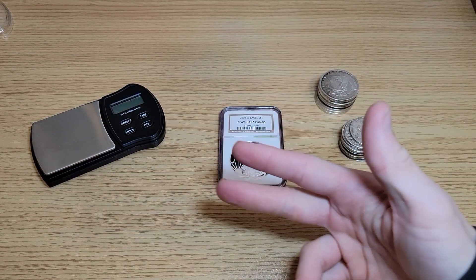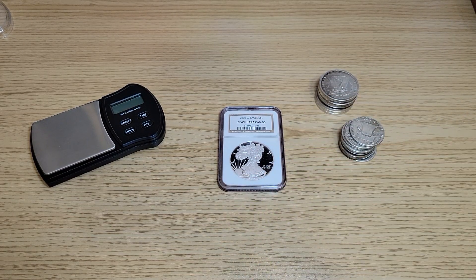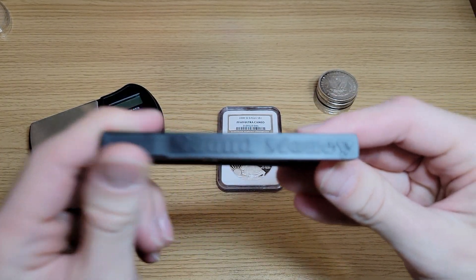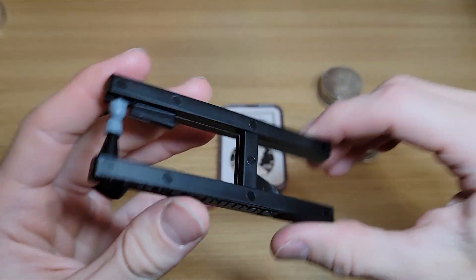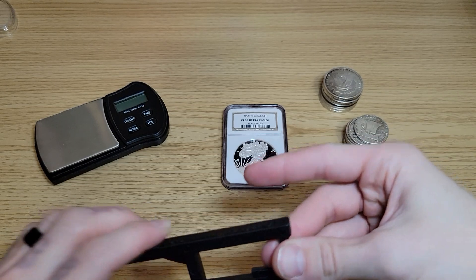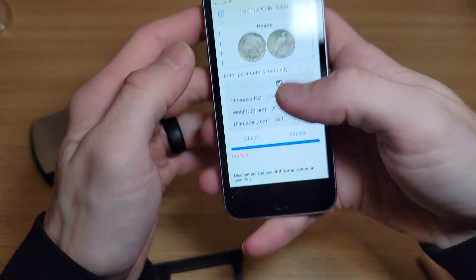I just got one of the best things to use to help you test your coins. I'm sure a lot of you might already know what I got. We got the Sound Money ping pocket pinger. This is a ping test — what you do is you squeeze like that, you put the coin in between, and you can also pair it along with this app.